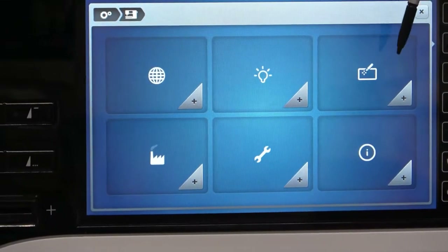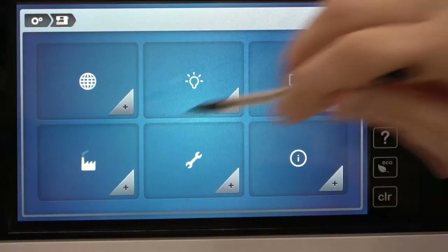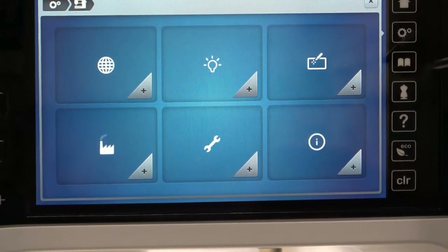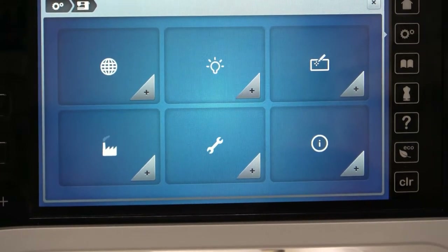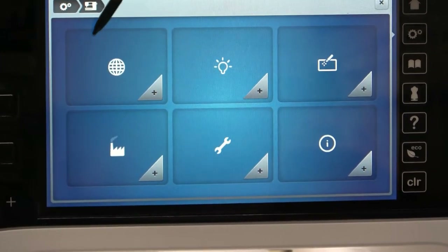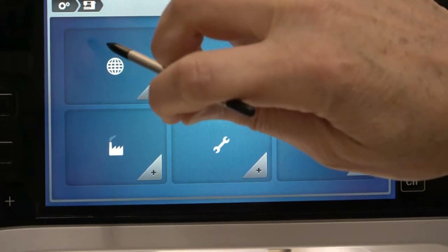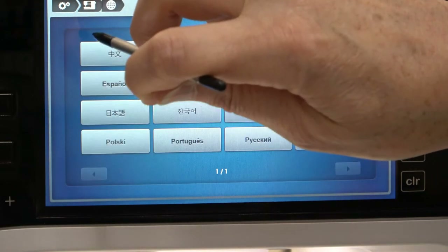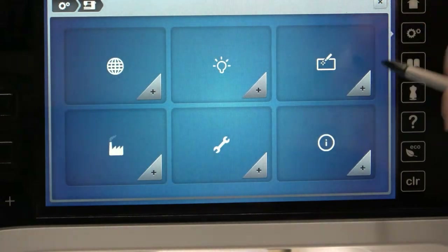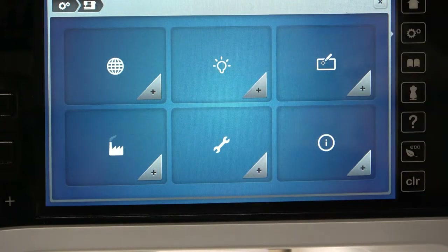Over here, if for some reason your touch screen is not working properly — if I touch over here and it's doing something over here — that means the touch screen needs to be recalibrated. This is where you would do it. It will come up with an X or a cross. You want to use your stylus, not your finger, and touch directly into the center of that cross. That'll move to another side — touch that one again. It'll move to a third position — touch that again. That's recalibrated the screen, so when you're touching things, it's actually touching in the proper position.